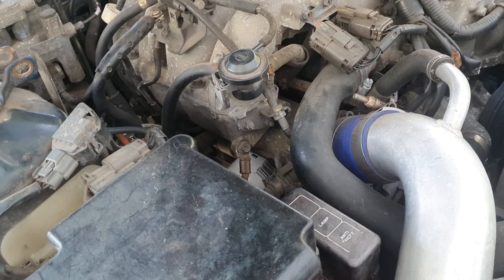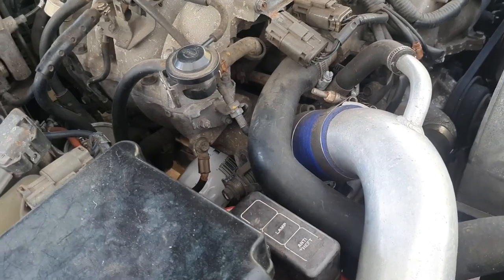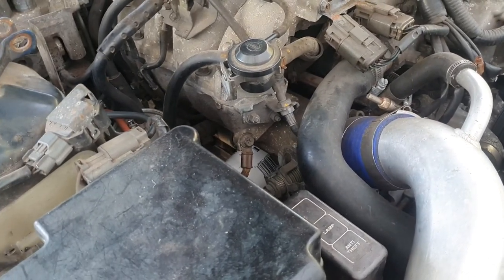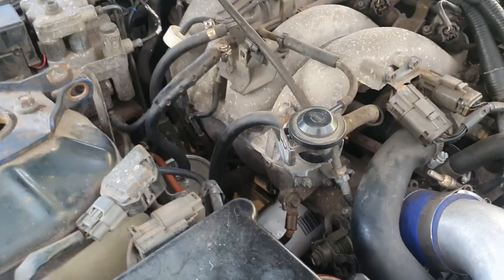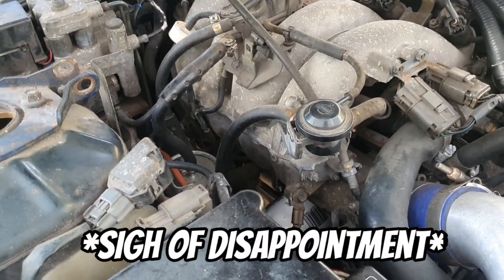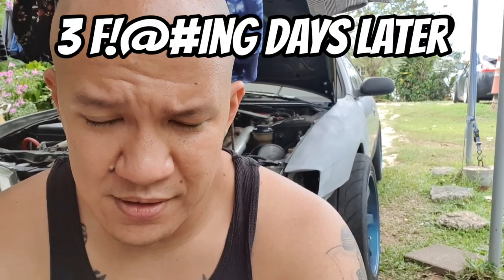We have a problem again — car didn't start. However, right before I filmed that, it actually did start, so there's a lot to diagnose. I have some parts coming in to hopefully fix it, but who knows if it'll actually work.